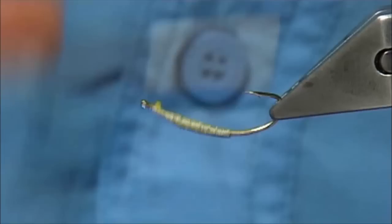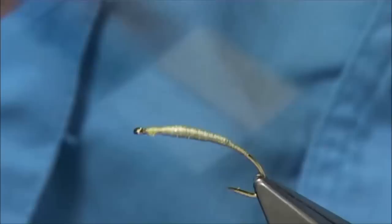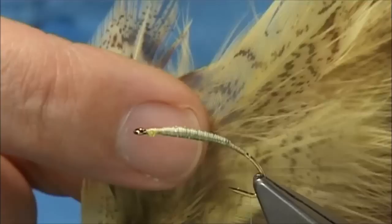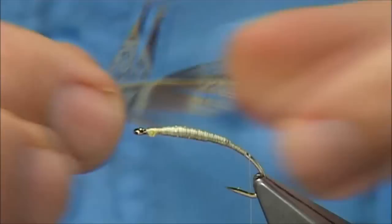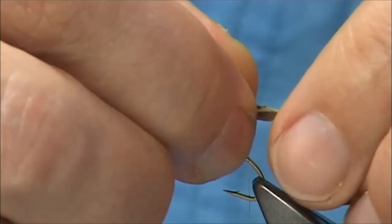Then we work our way back down, tying in the tail. For the tail I'm just going to use some fibres — dyed yellow partridge. It's a light feather. This is the skin — a partridge skin dyed yellow. These are the feathers up the top that I like to use. Just bring them out until they're lined up, hold the tips and take them away from the feather. Use the curve of the hook — use the curve of the feathers to ground them. Quite a short tail, maybe only half an inch or so.